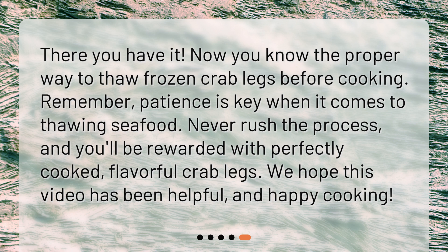Remember, patience is key when it comes to thawing seafood. Never rush the process, and you'll be rewarded with perfectly cooked, flavorful crab legs. We hope this video has been helpful, and happy cooking!